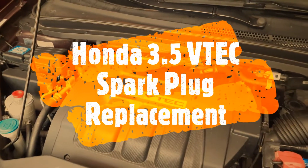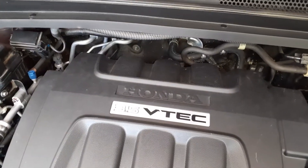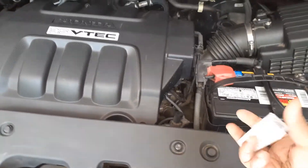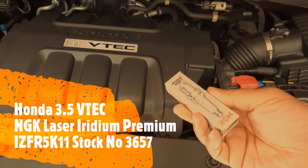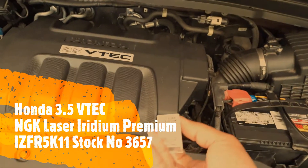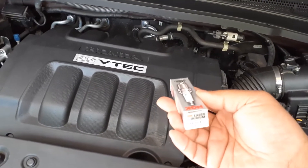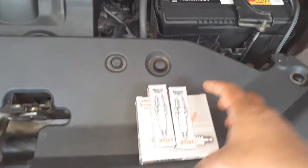Welcome to my DIY channel. In this video I'm going to change the spark plugs of a Honda 3.5 liter VTEC engine. I have a 2010 Honda Odyssey with a V6, and this one takes the NGK Laser Iridium spark plug, which came with the engine. I'm going to replace it with the same spark plugs — I just bought them from Rock Auto. The spark plug number is 3657, and they run about eight to nine dollars a piece. I have six spark plugs here.